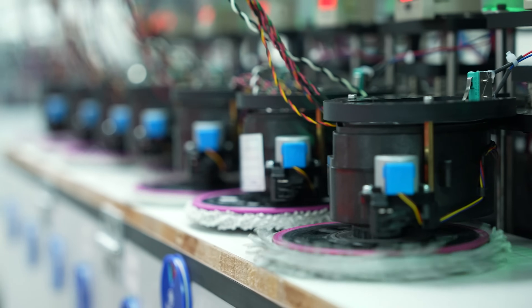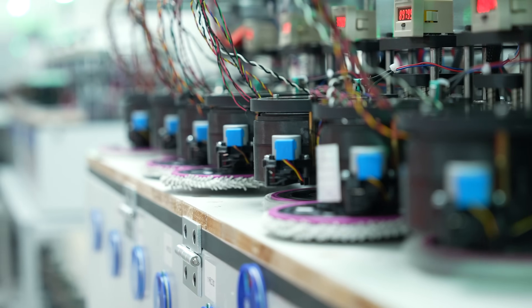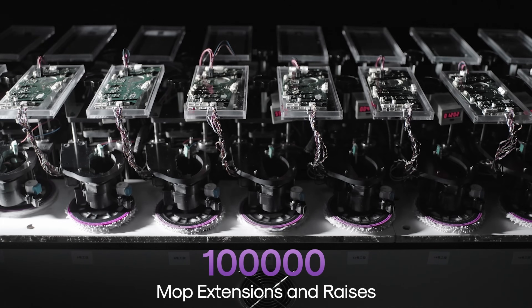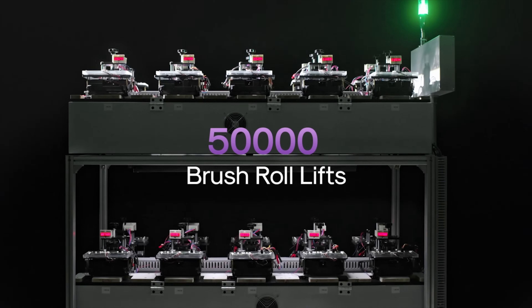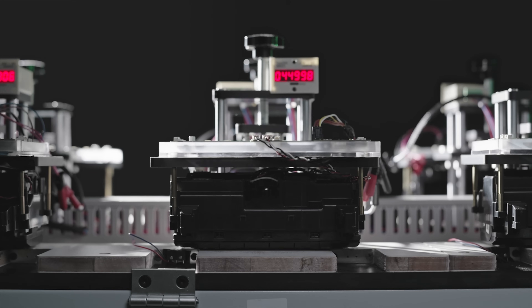Here we have different stations doing reliability testing — essentially performing different tasks multiple times for extended periods. For example, this right here is the extended mop pads station, so it lifts up and down and extends. Each one gets tested 100,000 times — I can already see a counter at 85,000 and it's still going. And here we have an enclosure for the roller brush, which is tested for 50,000 hours of running.